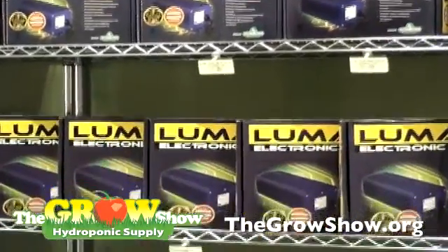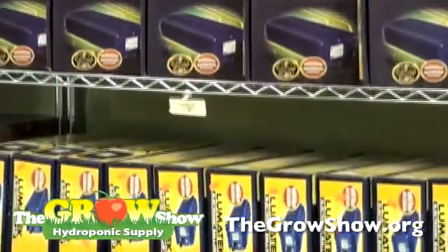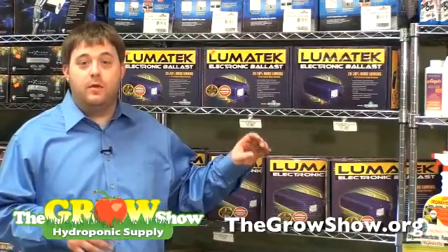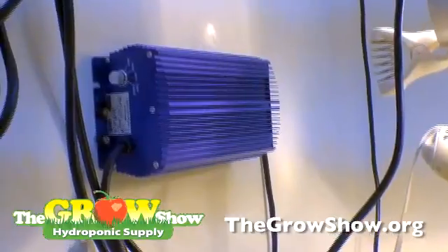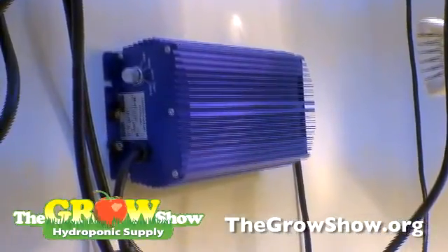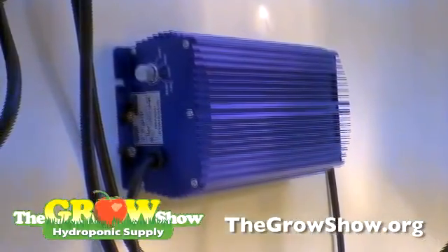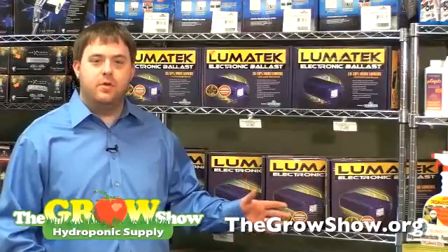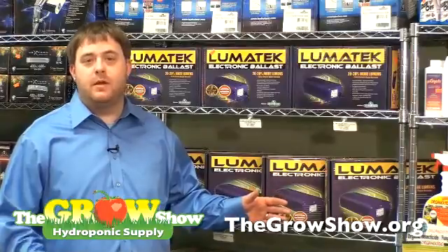We're going to be talking about the overdrive feature on the Lumatech Ballast, starting with the 600 watt. The 600 watt has a switch on it that is capable of turning the ballast up to get 20 to 30% more lumens out of your bulb. This same switch is also capable of dimming the bulb to 400 or 360 watts. When you're using the superlumen switch on the ballast, it's going to be using 10% more power but giving you 20 to 30% more lumens. This is a great feature for the late stages of bloom, and it's also a good feature when you're coming to the end of the life of your bulb to get more lumens out.